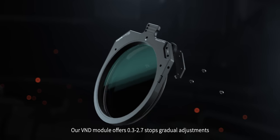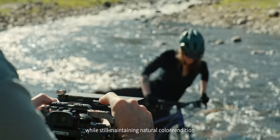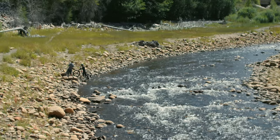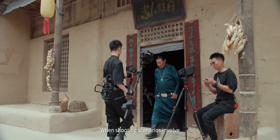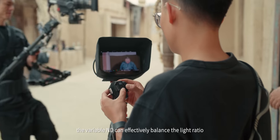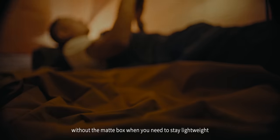Our VND module offers 0.3 to 2.7 stops of gradual adjustment while still maintaining natural color rendition. When shooting scenarios involve extreme light intensity change, the variable ND can effectively balance the light ratio. You can also use the VND module without the matte box when you need to stay lightweight.